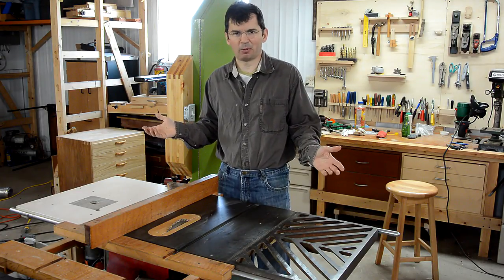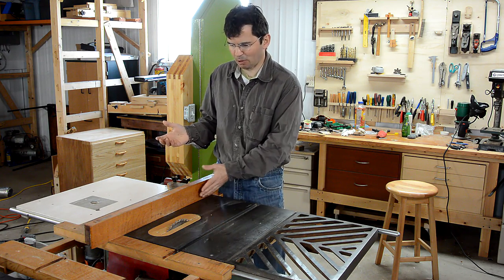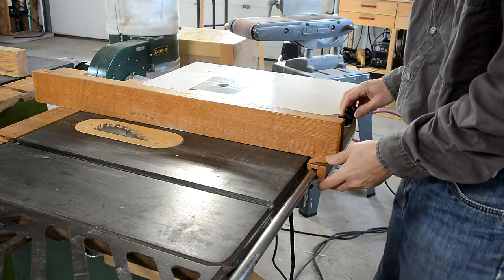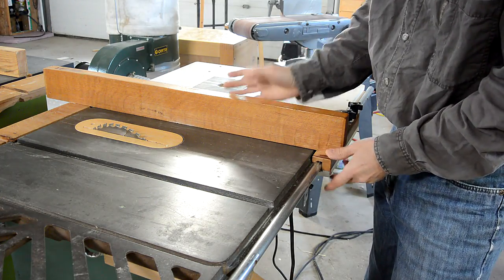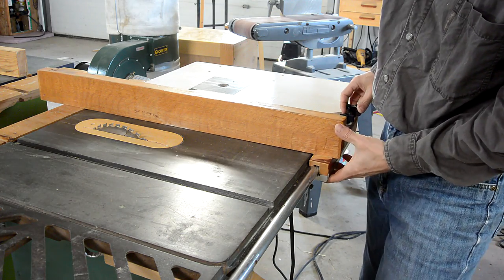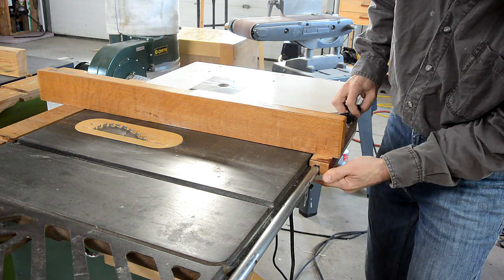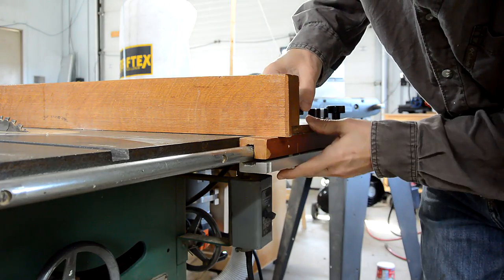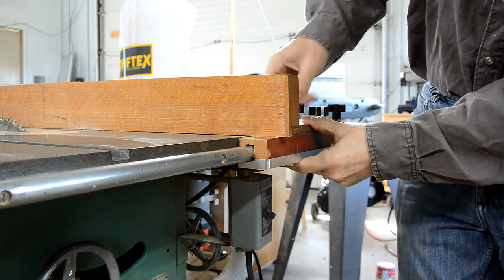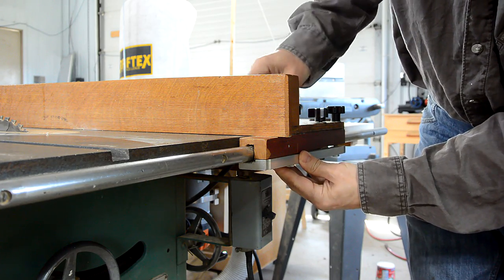A question I've gotten quite often is about my homemade rip fence on this table saw. I bought the saw used and the rip fence that was on it had been broken at some point — it was welded together so crooked it was unusable. So I made this fence which just clamps onto this rod here, locking by tightening these knobs. It's a little bit awkward that way, but it works.